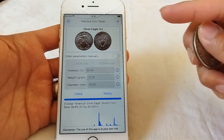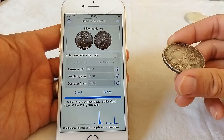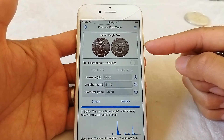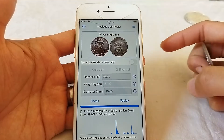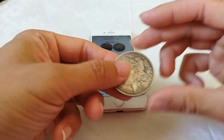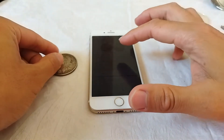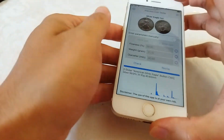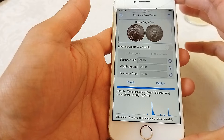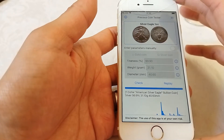Please pay attention: when the selected coin and the tested coin are not the same, the result will be meaningless. When we select the silver eagle, the decision criteria will be that of a silver eagle. We can test other coins or even other objects to get zero-star or three-star, but the application is not designed for that use and the result does not mean anything, because wrong criteria are used.